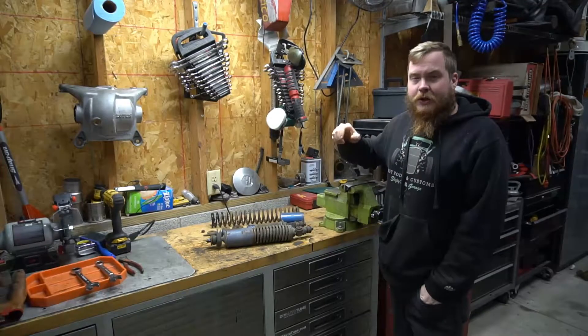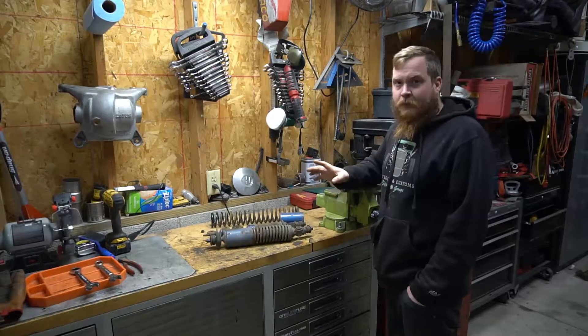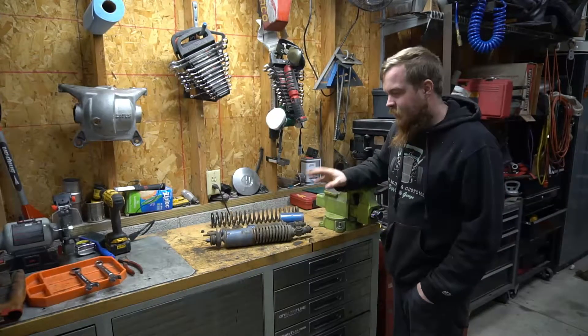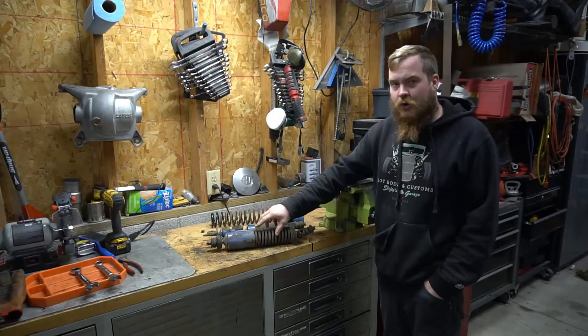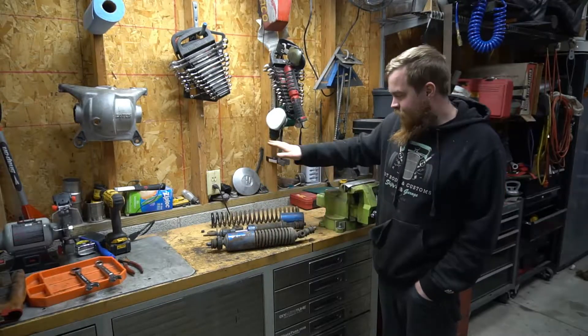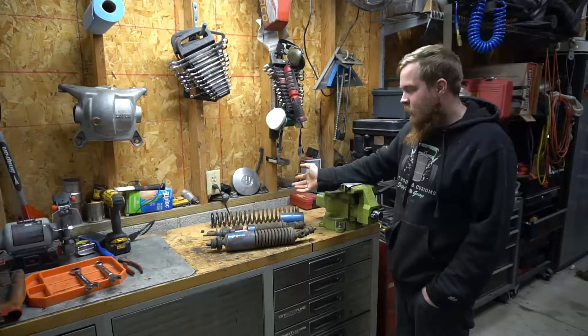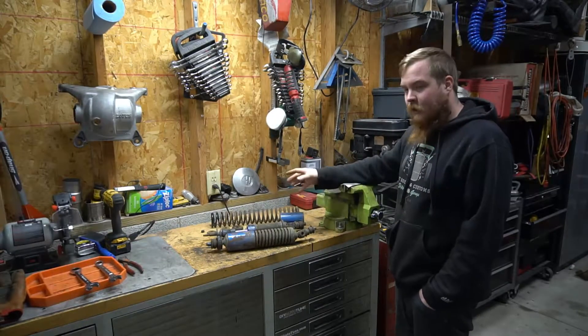Welcome back to the channel. This is part 11 on my Lotus Elan. We're working on front suspension uprights, so I'm going to pull apart the front struts, check out the condition of them, clean them up, and put them back together — or possibly replace them if they're bad.